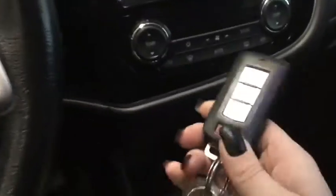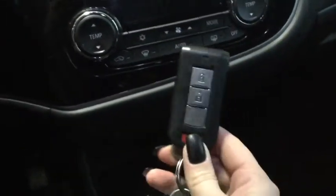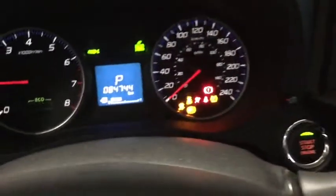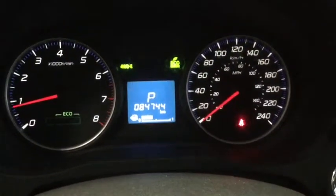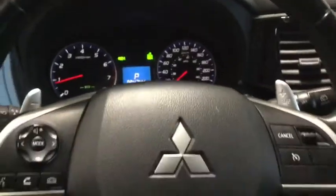Because this is a proximity key, not only can you lock and unlock your doors just by pushing the button on the handle outside, but it also means it's a push start. Starting it up here for you — taking a look at the odometer, there are only 84,744 kilometers, so there's lots of life left on your Mitsubishi.